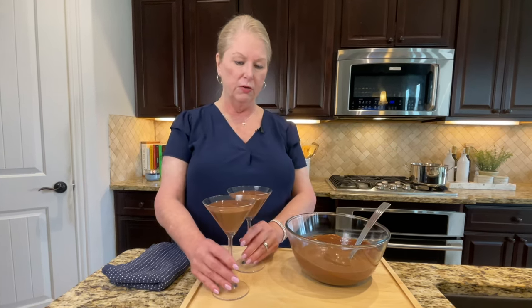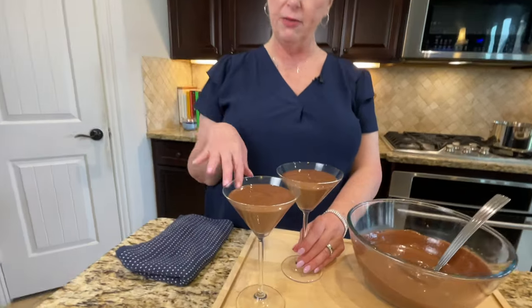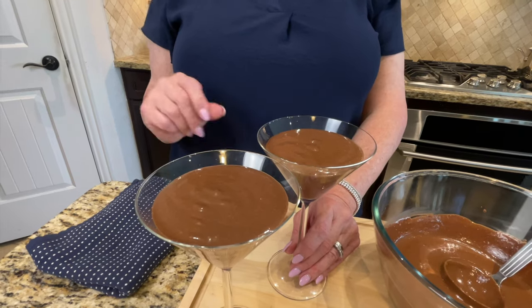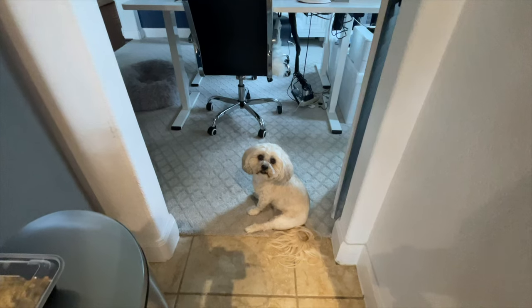Look how beautiful those are! These are going to be so good. I'm just going to pop these into the fridge for about three to four hours, and then we'll take them out, finish them off with a little garnish on top, and do a taste test with you guys.